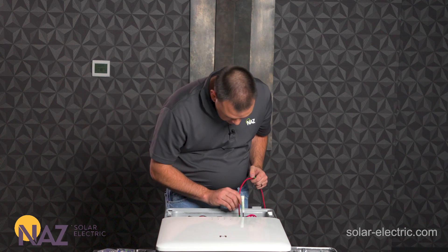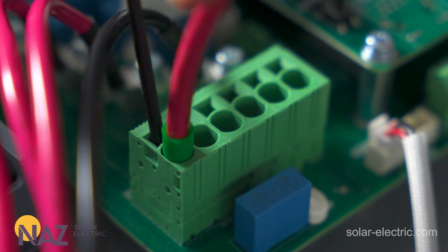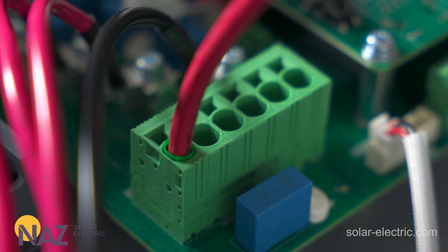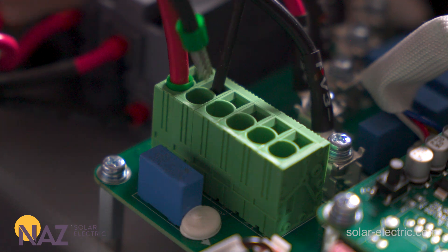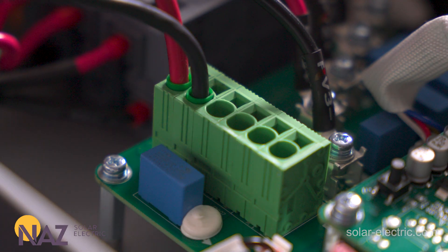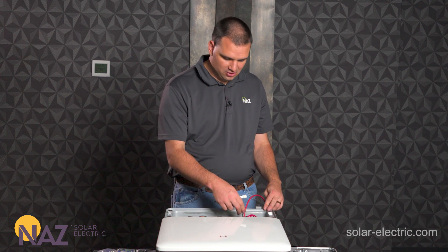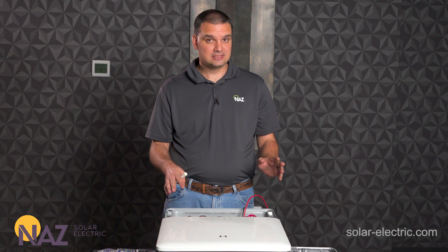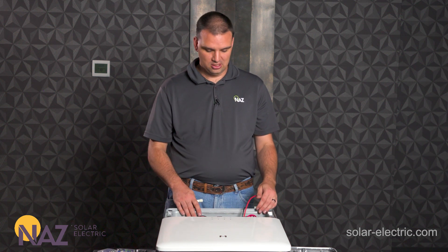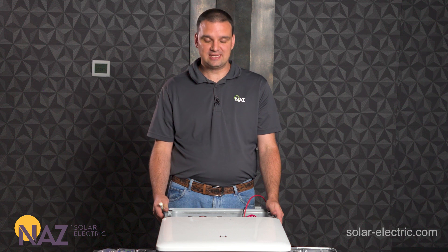We're going to insert this positive wire into PV1 positive, push it in, then remove the screwdriver. We'll repeat the same process for PV1 negative. For the 11.4k inverter we have here on our bench we have three positives and three negatives for three separate strings. This inverter has a max 600 volts per string, 16 amps current per string, and we can have three different arrays facing three different directions to fill the 11.4k size.